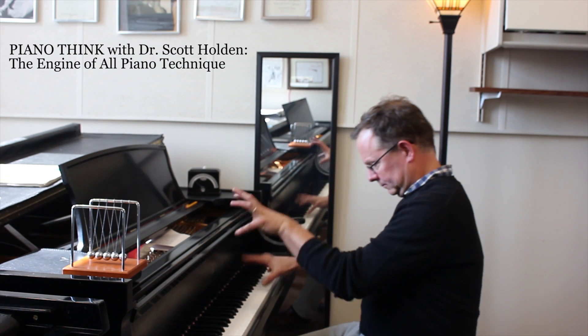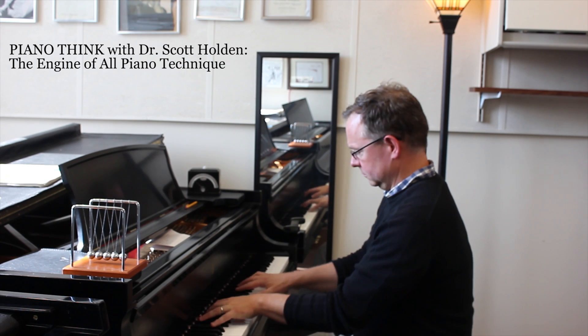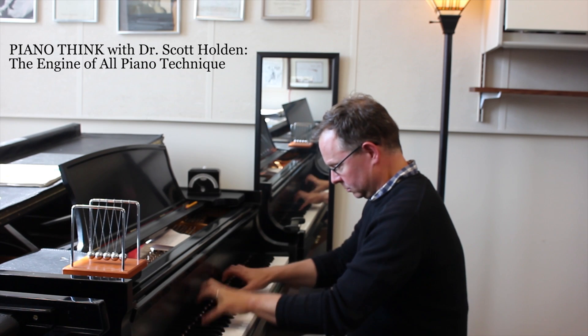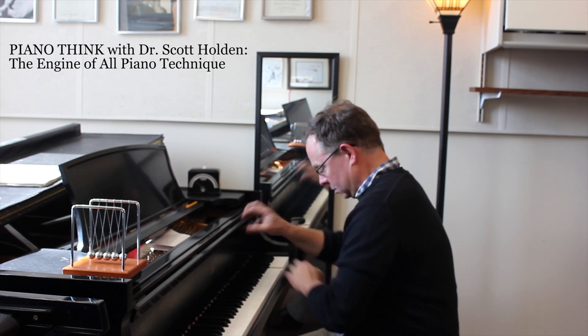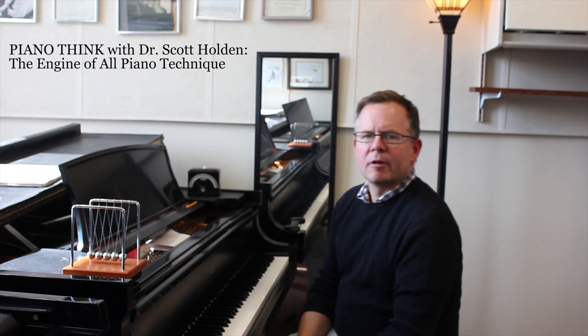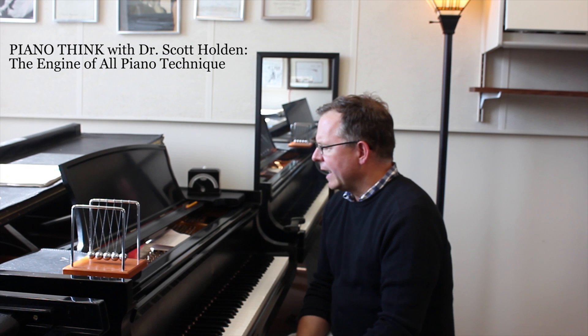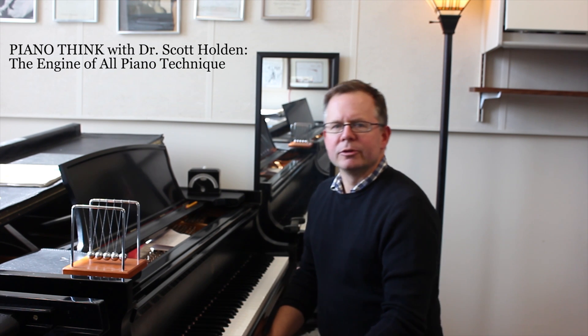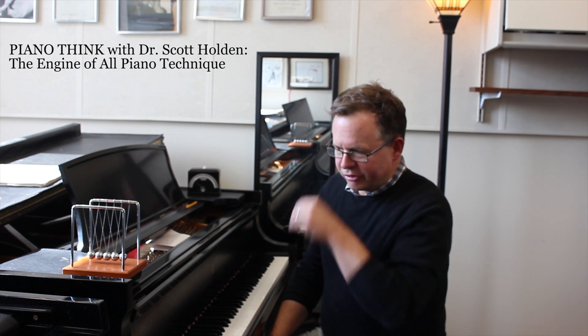I'm first going to demonstrate something. That is the opening of the ninth etude by Rachmaninoff, Op. 39 — a really fun piece to play. It's so athletic that when you're working on a piece like that, you don't actually have to go to the gym anymore. Hopefully you're playing it as effectively as possible using the most efficient motions.